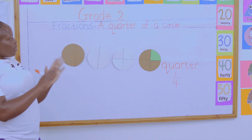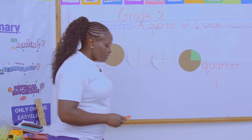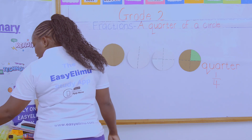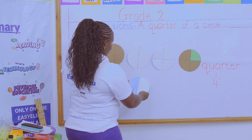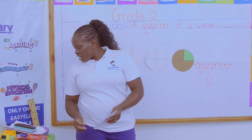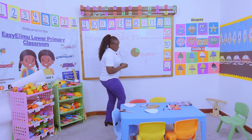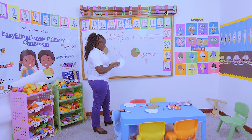Now have you gotten the difference between a half and a quarter? If someone tells you to share a bread into two equal parts, you have two equal parts. And if someone tells you to share the same bread into four equal parts, you have four equal parts. This is a half, and this is a quarter.